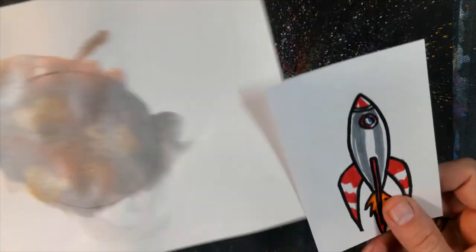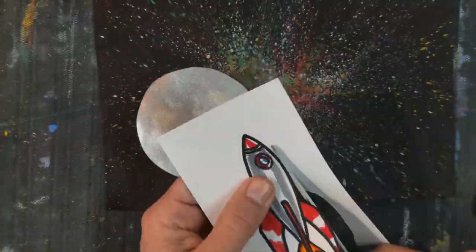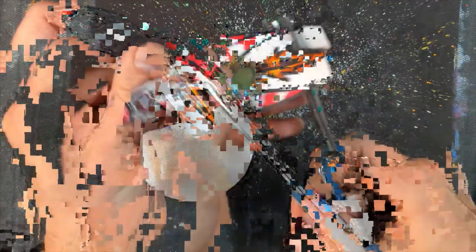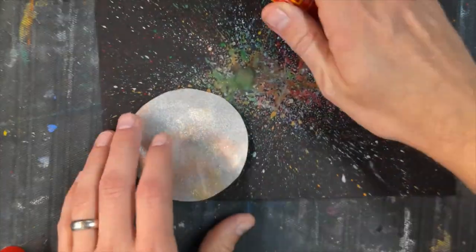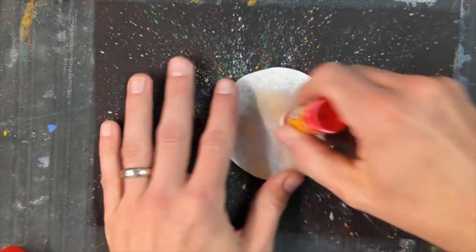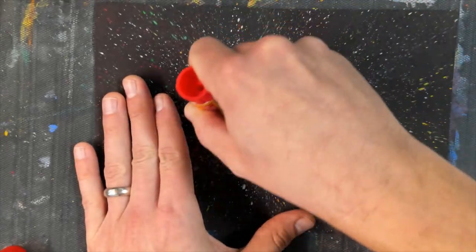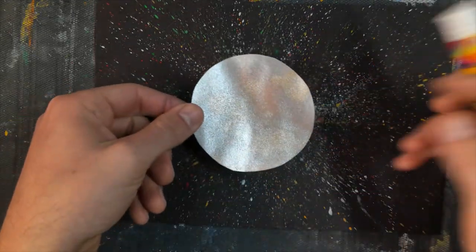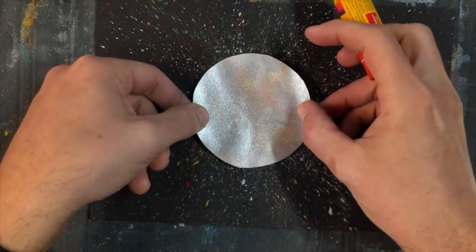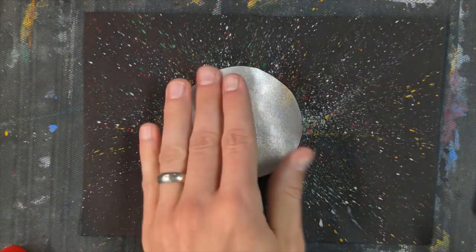First, before we do any assembling, we've got to cut these out. Now that we've got our pieces cut out, we need to glue them onto our background. I'm going to put glue all over the back of my planet. The planet needs to go right in the middle of your page, right over where the blob of paint kind of collected. It can be a little off-center but basically in the middle. I'm putting mine a little to the left because that's where most of the paint blobs ended up.